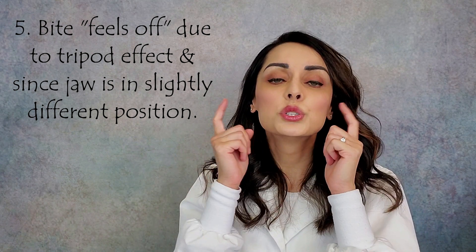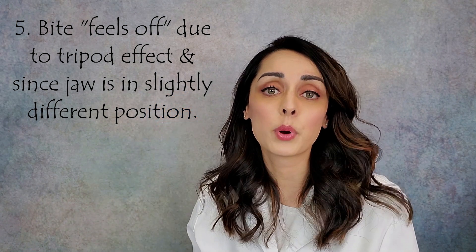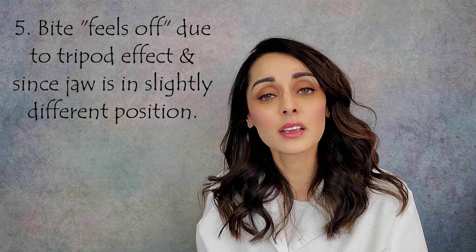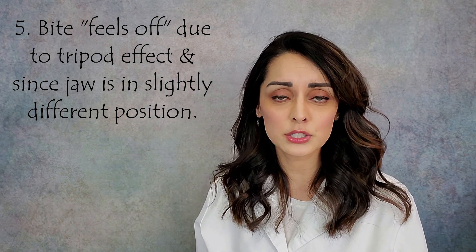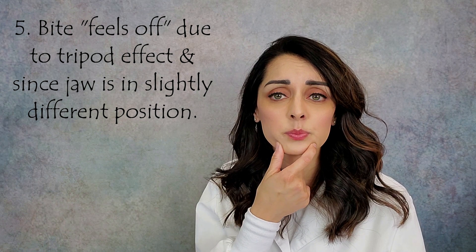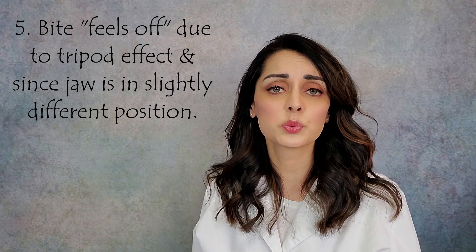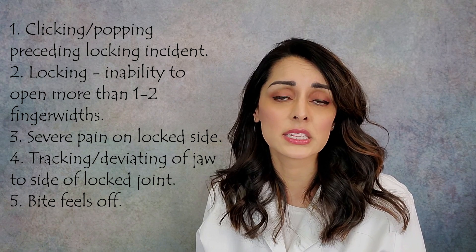Fifth, the bite no longer lines up. Think of our two joints and teeth coming together like cogs on a gear — together they form a tripod. When one leg of a tripod is cut off, the whole system goes out of balance. Similarly, when the disc dislocates, the jaw shifts to a slightly different position — maybe a hair of a millimeter — but that's enough to throw the bite off, since the jaw bone carries all the lower teeth and even a small shift changes how they meet the upper teeth.